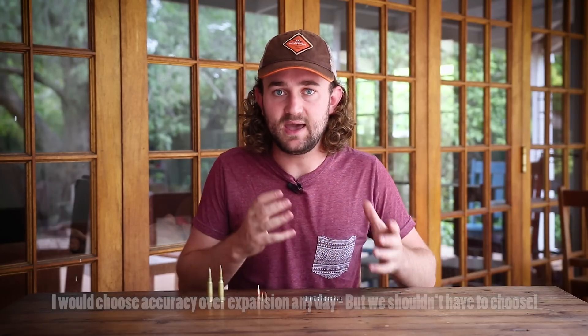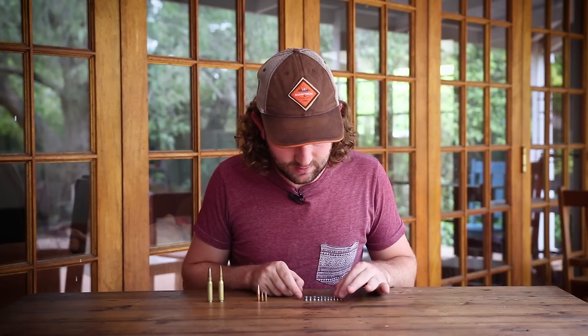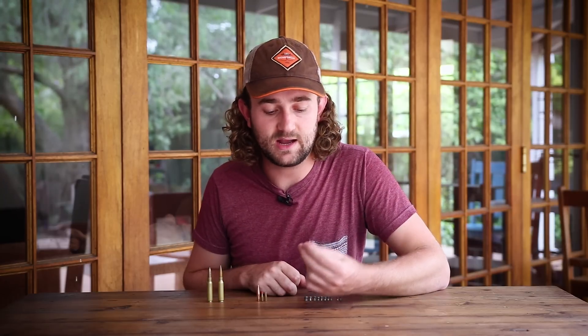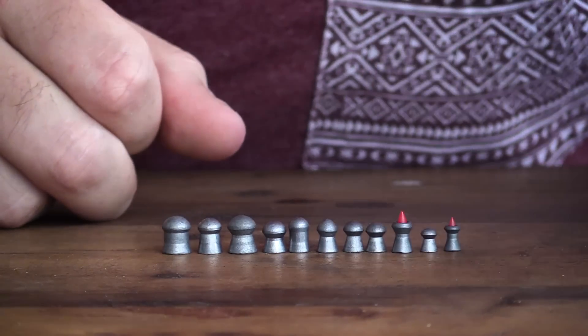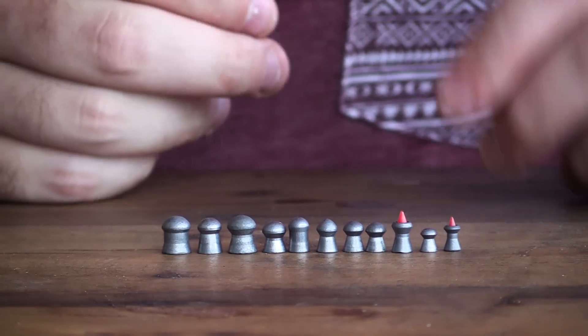When you select your pellets, you do need to look at pellet expansion — especially if you plan to hunt at close range. Look at something like the Predator Polymag; if it's accurate out of your gun, it's an excellent close-range hunting pellet, better than anything else on this table. That's where we're going to bring this one to a close. I hope this video helped you decide what caliber to choose and cleared up some of the misconceptions about caliber size, wind drift, and pellet drop. Thank you so much for watching — I'll see you in the next one.